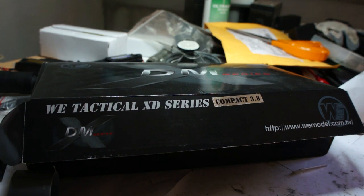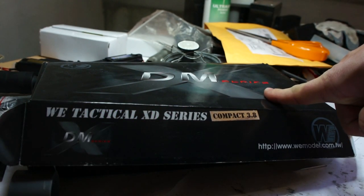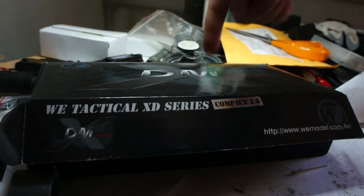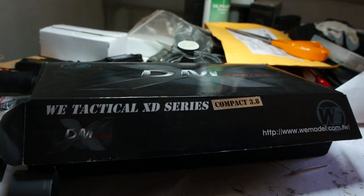Hello YouTubers! Today we are going to review the WE-XDM Compact. The gun comes in a shiny black box with the XDM logo, the WE logo, and a tiny sticker saying Compact 3.8.